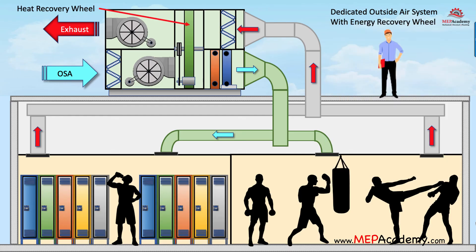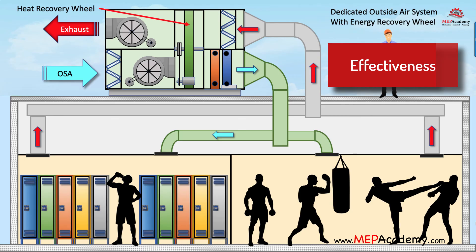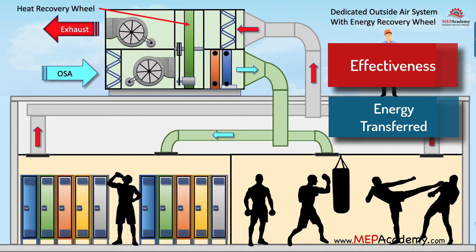Heat recovery wheel effectiveness: the effectiveness of the heat recovery wheel is determined by how much energy is transferred between the two airstreams. This is affected by the amount of airflow and the difference in energy between the two airstreams.